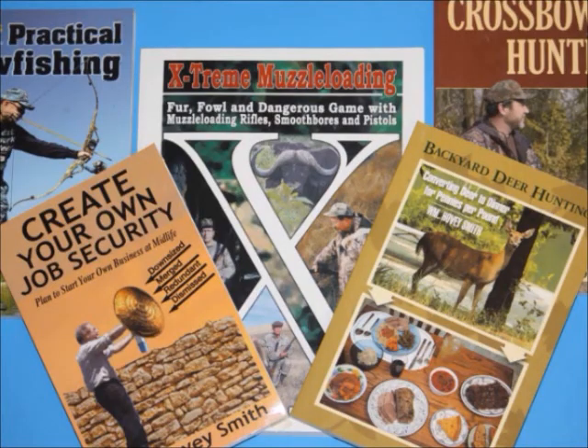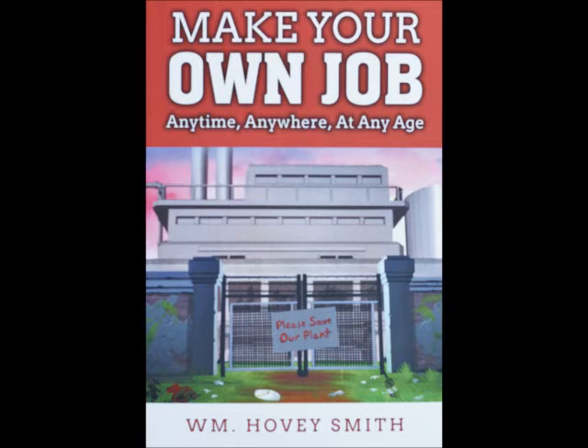I'm an author of outdoor books and also business titles. My most recent book is Make Your Own Job — Anytime, Anywhere, At Any Age. In this book, I advocate that anyone actually start their own little mini-businesses or full-fledged businesses whilst they are still employed. That way, if their job suddenly becomes non-existent, they have something already under development to fall back on. This works equally well for anyone from teenagers to senior citizens.